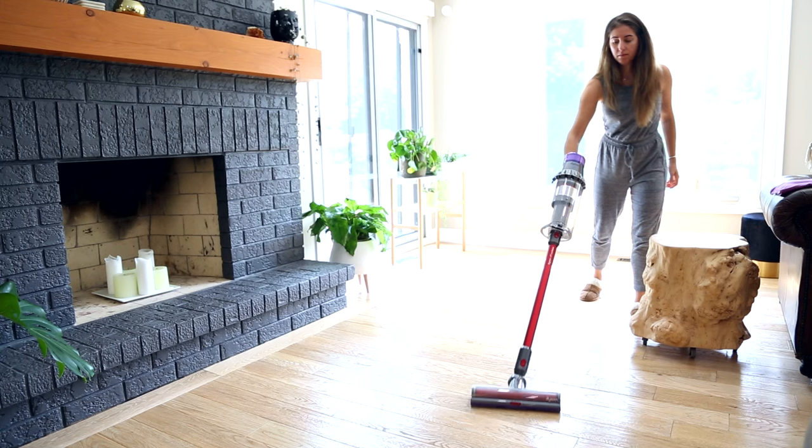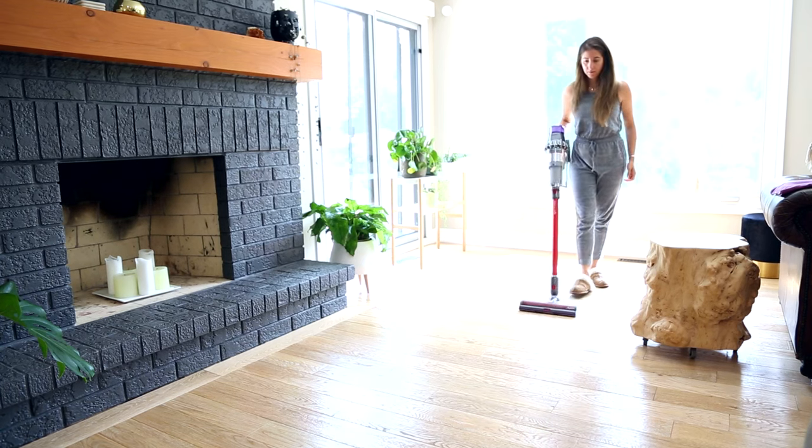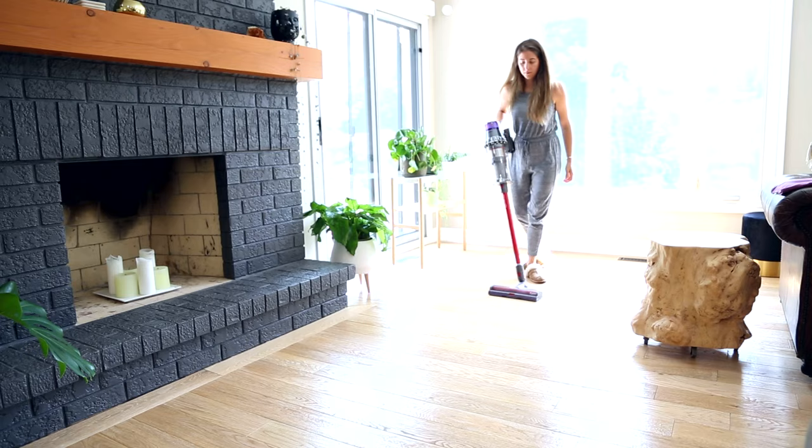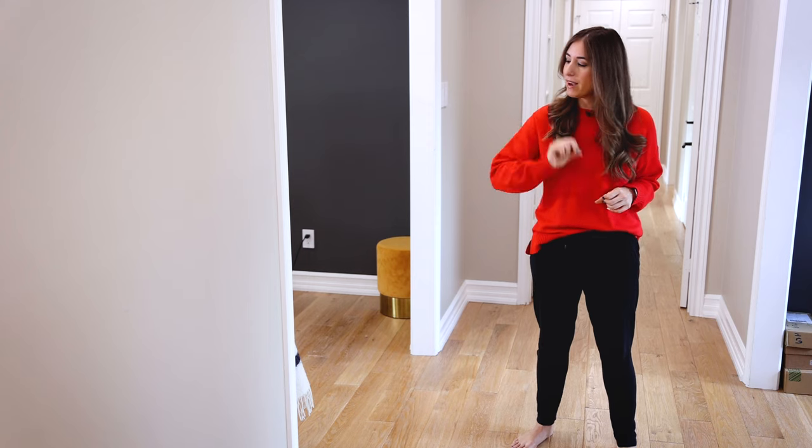Whereas if you don't have a lot of dust or pet hair, just do your cleaning and then vacuum at the end. It's important to get into the habit of throwing everything on the floor while cleaning — why waste time sweeping into your hand? Let the floor deal with it. When you clean your floors at the very end, it's like putting the cherry on top of the ice cream sundae: it perfects everything, your floors look and feel amazing, and the dust is all gone.